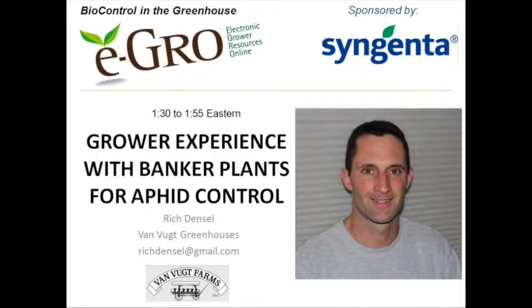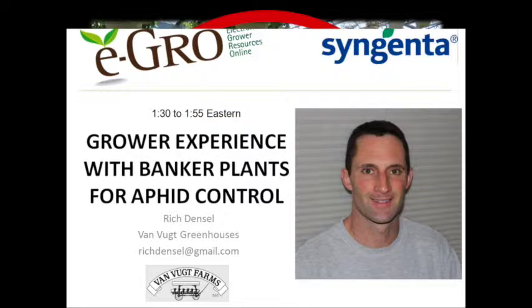I'd like to introduce Rich Denzel from Fangook Greenhouses. He's going to spend the next 25 minutes or so telling you all about his experiences with Becker plants for aphid control. Just a little disclaimer before I start: if some of my slides do not look professional, it's because I'm not a professional photographer, nor am I a professional speaker. I'm a grower.